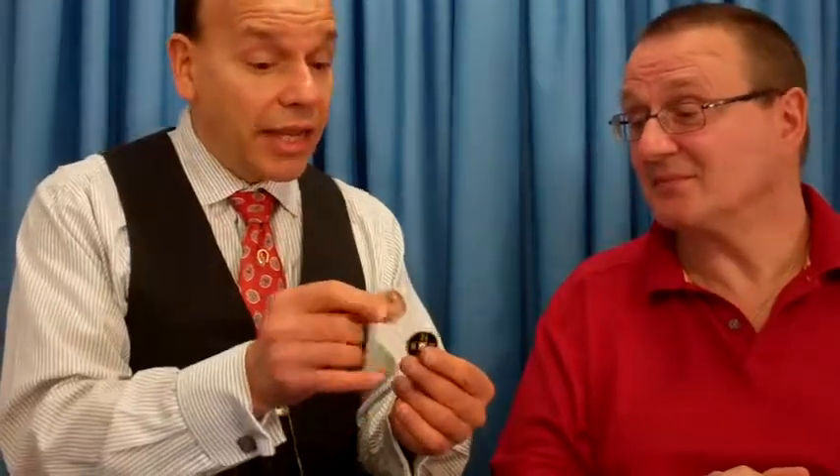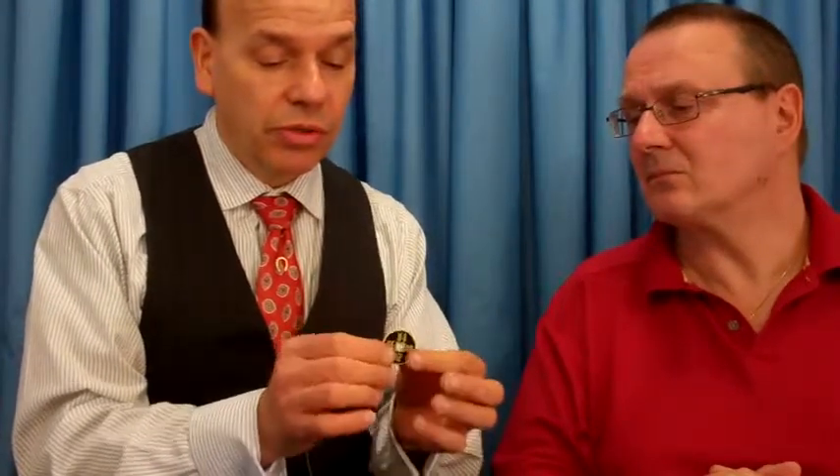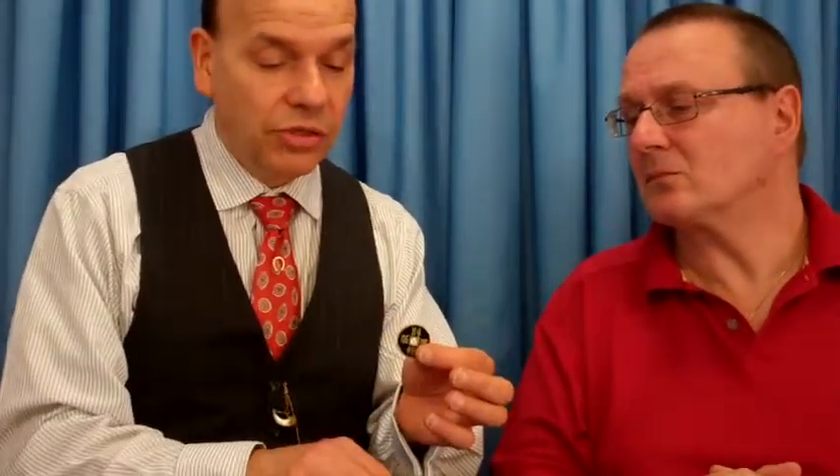We all like guessing games, and this is kind of a guessing game with coins. There's a half dollar — I guess you've seen those before — an English penny, I think I'm from England, and a Chinese coin with a hole in it for Peking. This is our copper-silver brass transposition. It has a beautiful Chinese coin — look at how nice the characters are. It even has a reeded edge, and that's important to magicians.